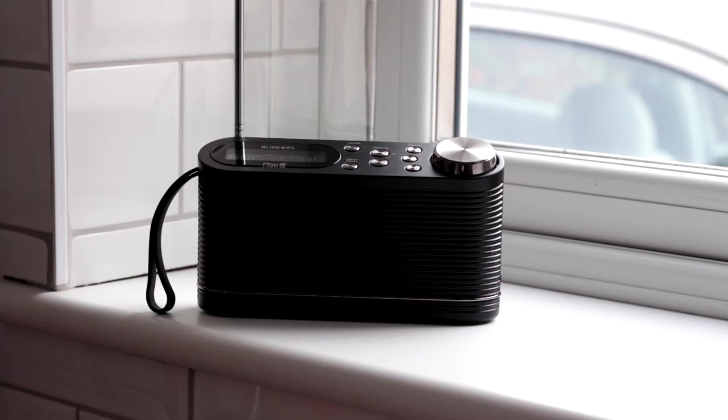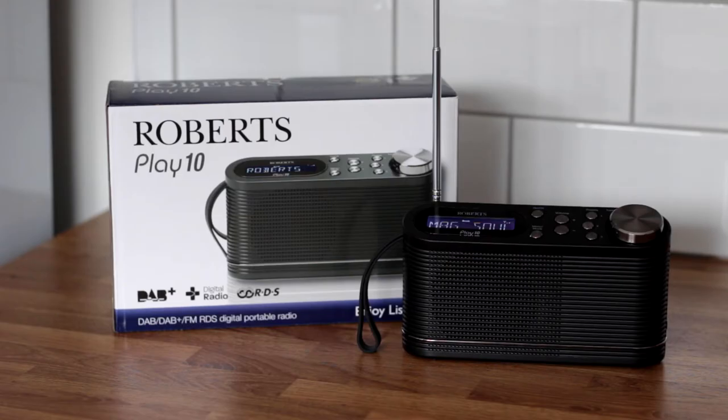This is the Roberts Play 10, a portable DAB and FM radio. It's available in black or white for around £40, making it the cheapest digital radio from Roberts.